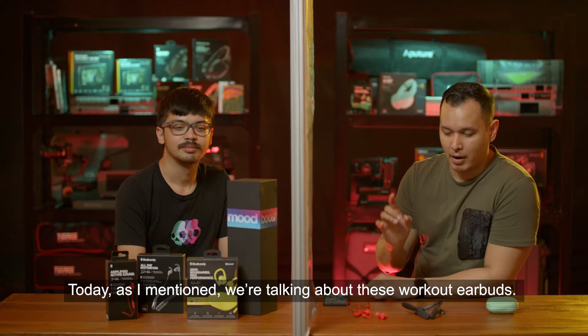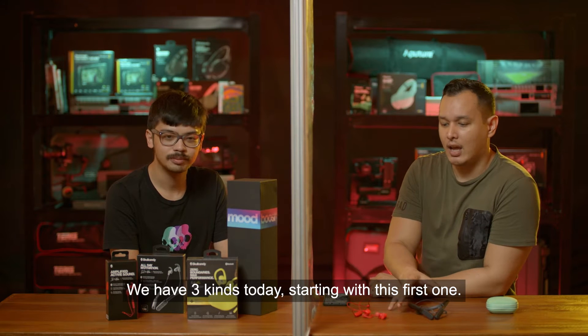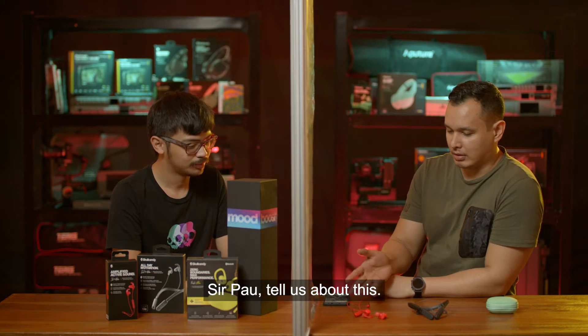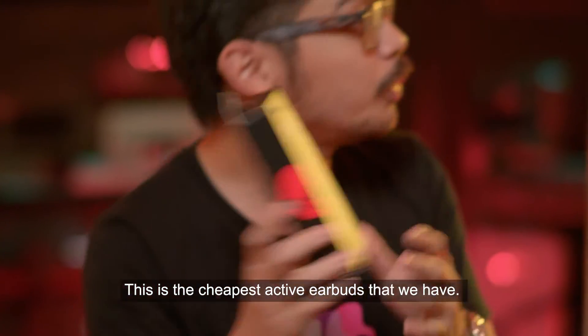Today we're talking about workout earbuds. We have three kinds to cover.